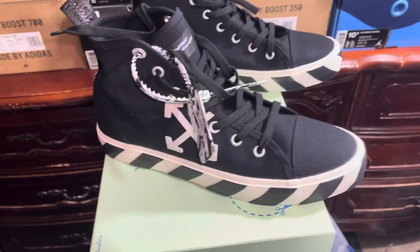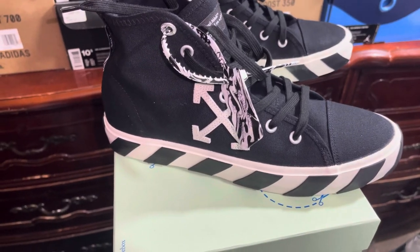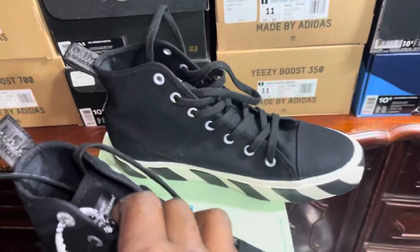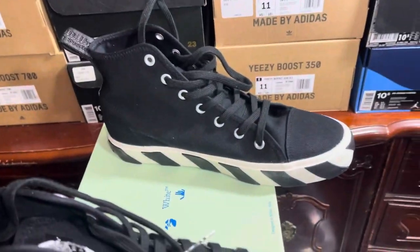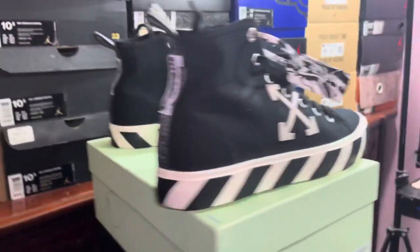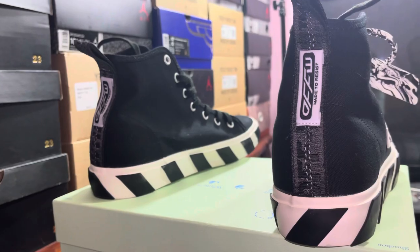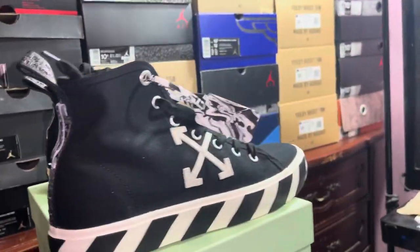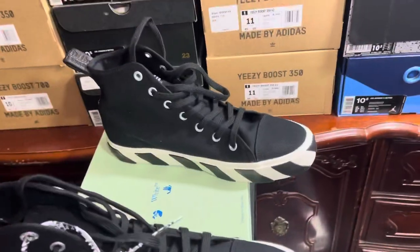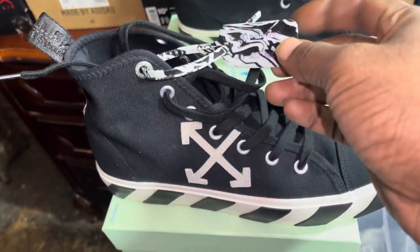All right, here they go — right here on the box, that's the lateral, and right there on the box is that medial. These are the Off-White Former Chukkas. That's their Former Chukkers and we about to get into it, baby.